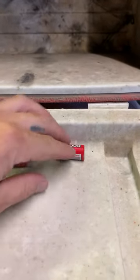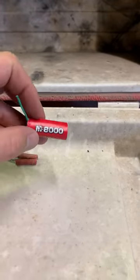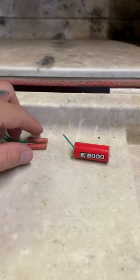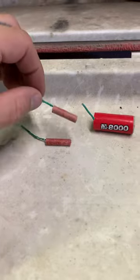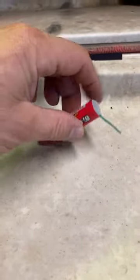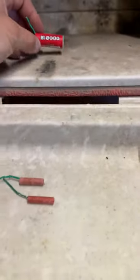Hey there YouTube, we're gonna do a comparison real quick. Here goes the M8000 — these are what's in the M8000, little tiny thing shoved in there and some kind of clay or something. Here we go, let's put that in the back.